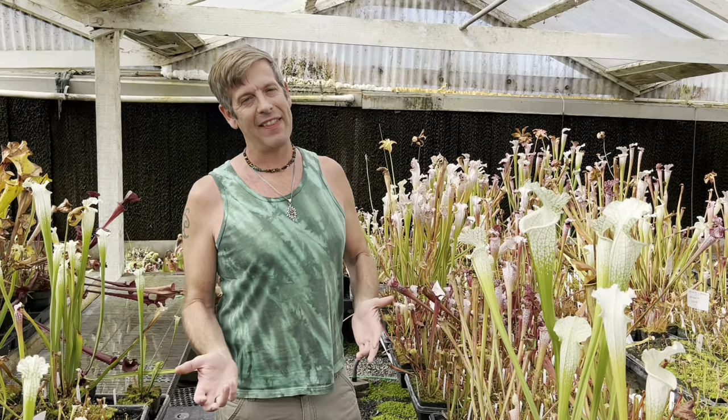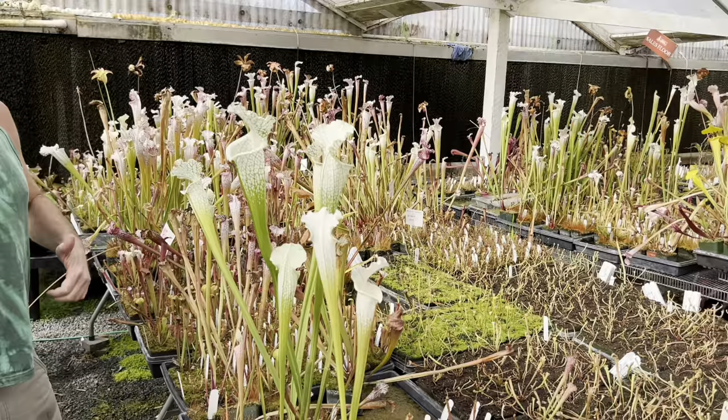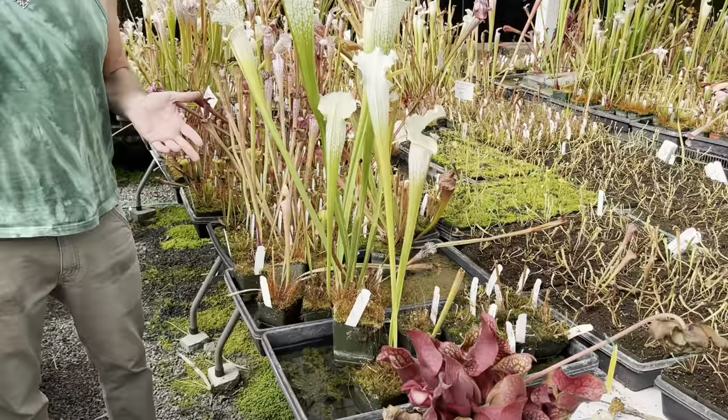Hey guys, welcome back. Today we're going to do a much anticipated ultimate care guide for the American pitcher plants, or Sarracenia. American pitcher plants are one of the easiest of all carnivorous plants to grow and also one of the very most rewarding in my opinion.